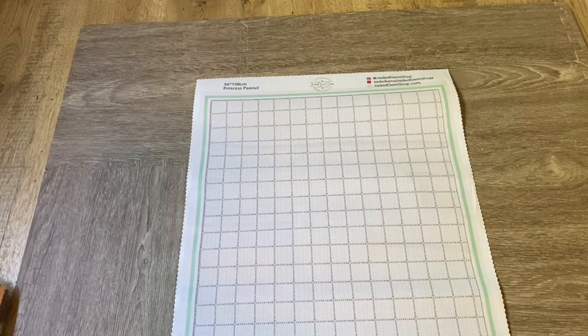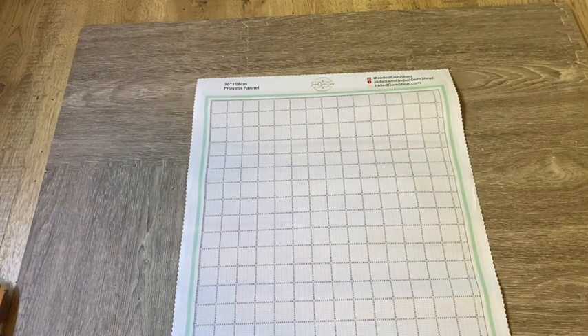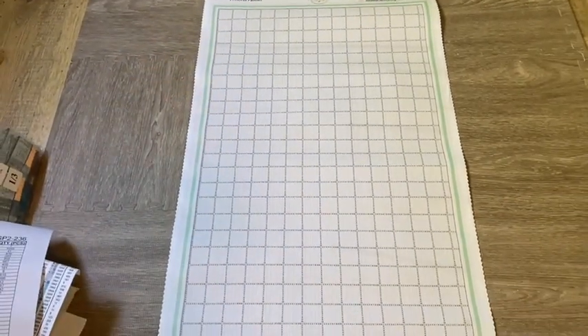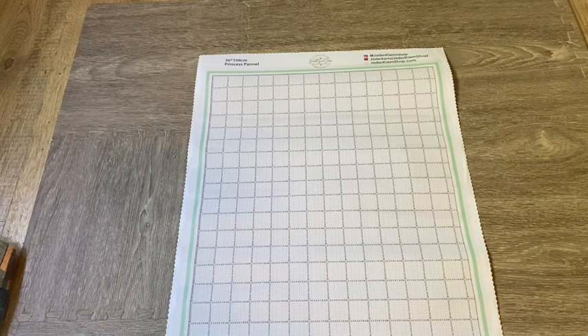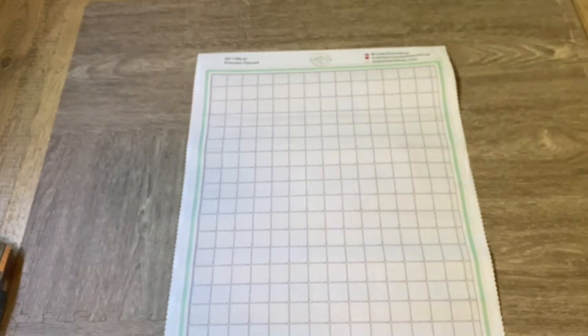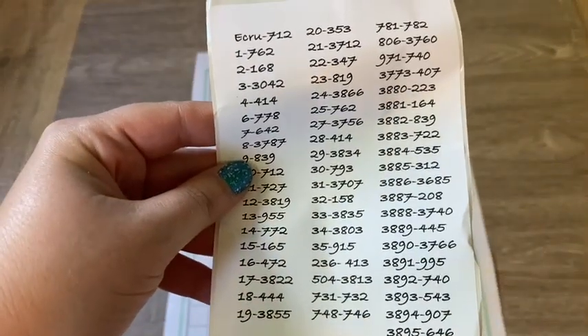I really like this canvas — it's really soft underneath. Look at that, I didn't even have to roll it to flatten it; it just laid down on its own perfectly flat, which I really like. Then included was a DMC chart with all the colors, the numbers, and the amount of each one, which is awesome.